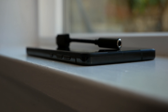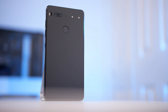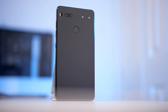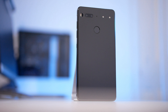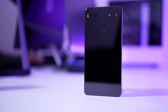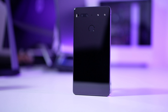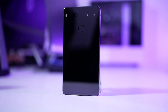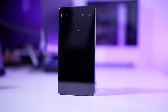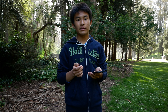Moving on to the camera — Essential jumped on the bandwagon and put in dual cameras. Unfortunately, the dual cameras aren't quite there with other high-end flagship devices. The dual 13-megapixel setup has one RGB sensor and one monochrome sensor, both with an f/1.85 aperture and face detection. On the front, there's an 8-megapixel camera. In good lighting, photo quality is decent, but once you get into less-than-ideal or low light, it becomes terrible right away.